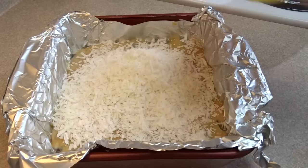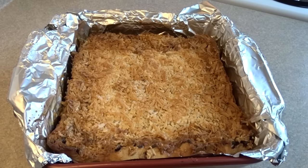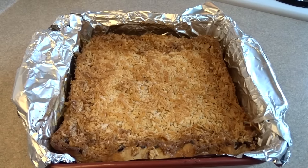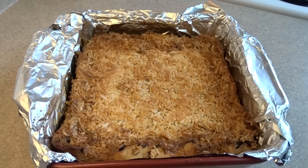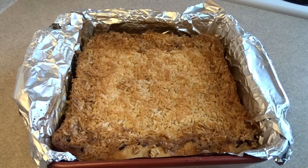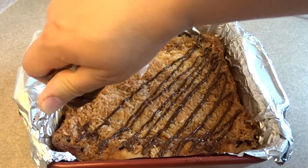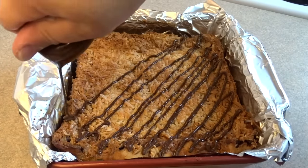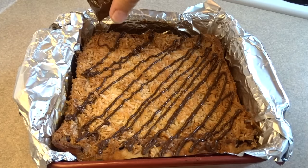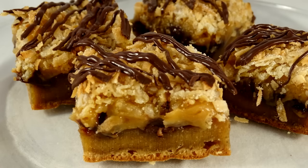Then sprinkle on one cup of sweetened shredded coconut. Bake it at 350 degrees for 25 to 30 minutes, or until a toothpick inserted in the middle comes out with a few crumbs. Now those instructions are a little hard to follow — this is going to puff up like a soufflé; the edges are going to go really high. When you stick a toothpick in the center, it doesn't really ever come out clean because of that caramel layer. So I baked it for about 35 to 40 minutes just to make sure the center was cooked.